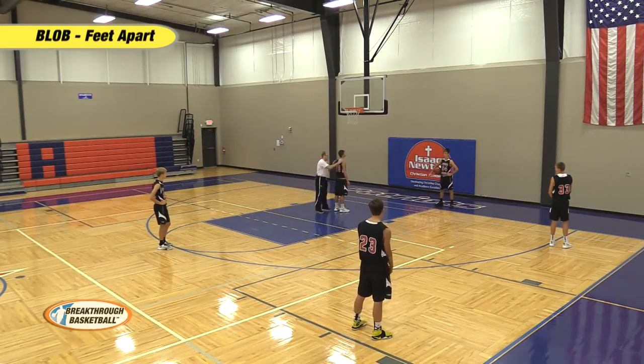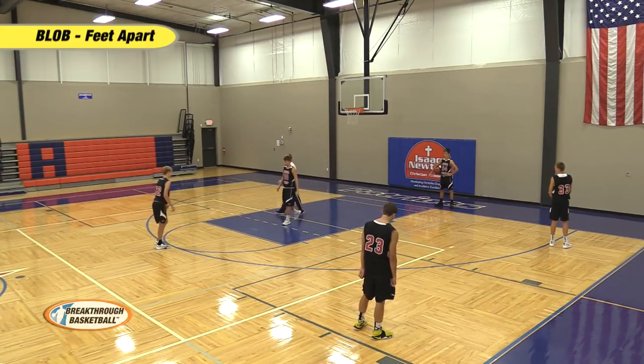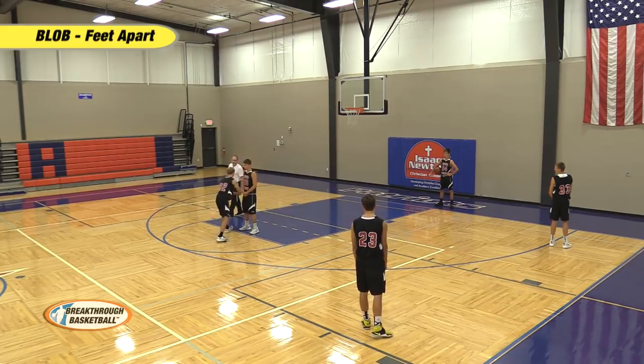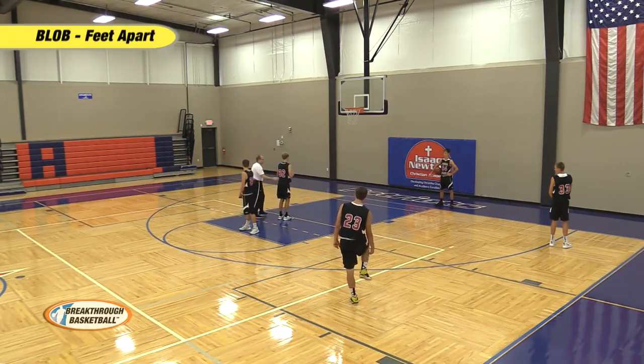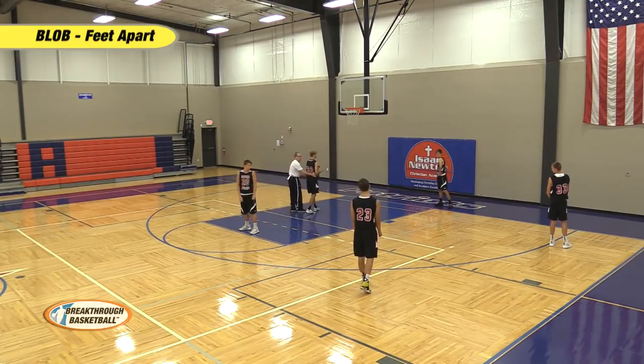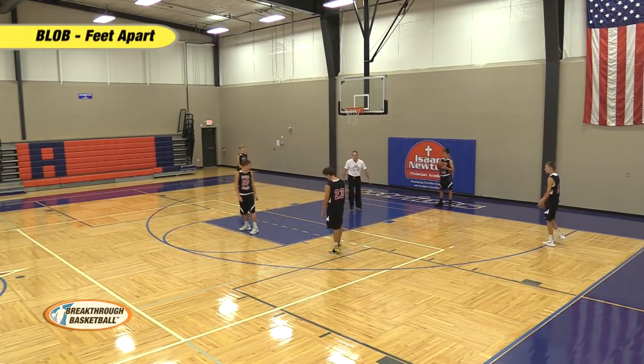Feet Apart. You're going to turn and set an up screen — set a screen for the two man. Two man's going to come off of it, preferably weak side, and try to get to the rim. That's your first look. If it's not there, you're going to step out. So that's your first look.